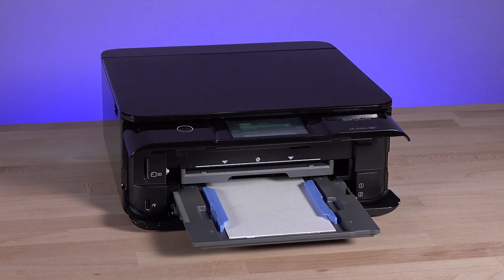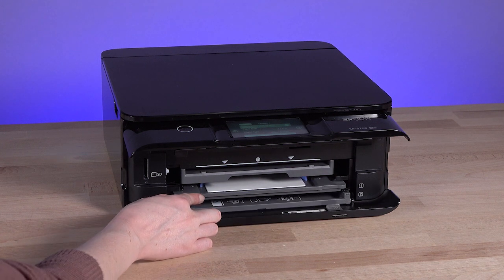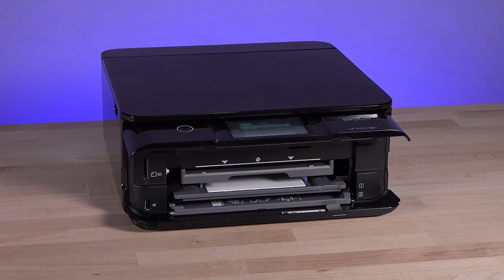To insert cassette 1, slide it into the printer, keeping the cassette flat. You will feel the tray catch at the proper location. Don't push the tray beyond this point.